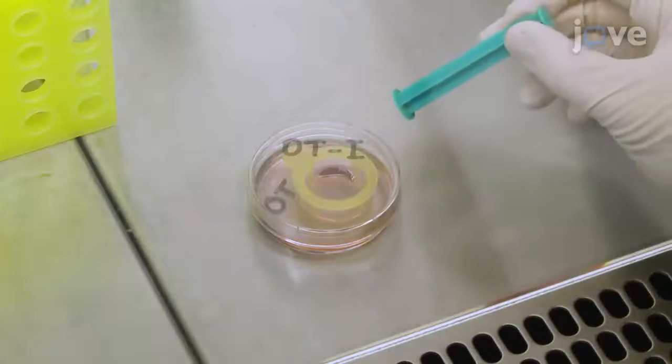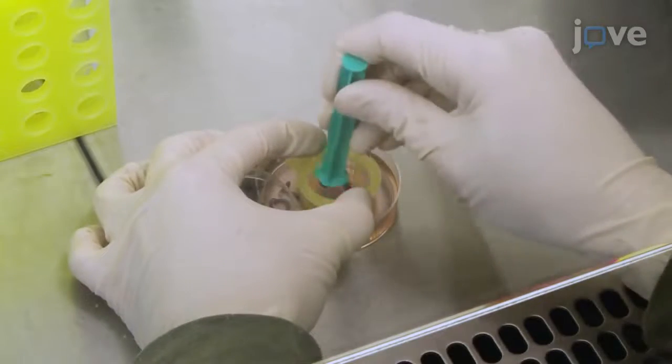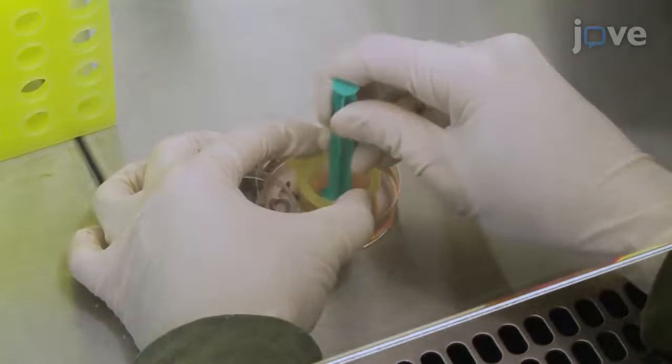When all of the organs have been retrieved from each donor animal, use a syringe plunger to mash the samples through the mesh filter.